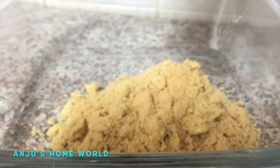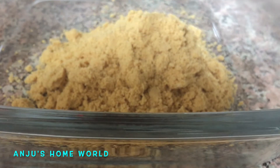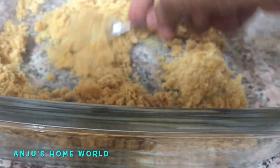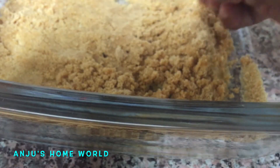Now we prepare the pudding. I will add a layer of biscuit. I will add 1 teaspoon of butter. I will mix the biscuit in a little bit, and add another layer of biscuit.